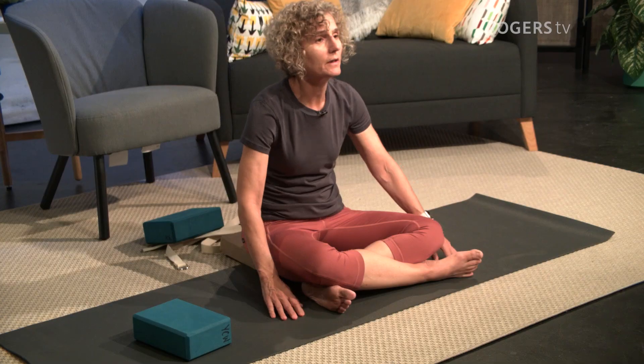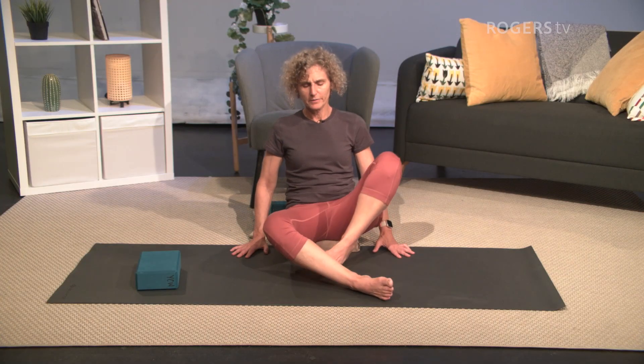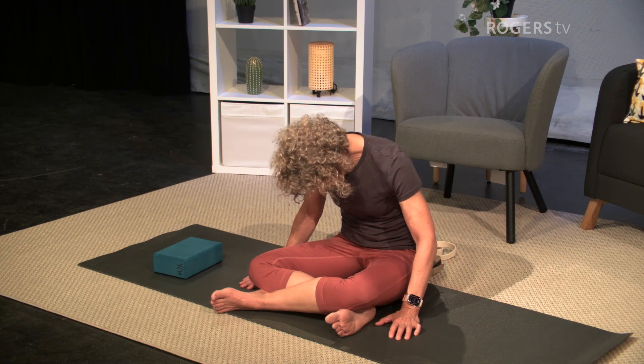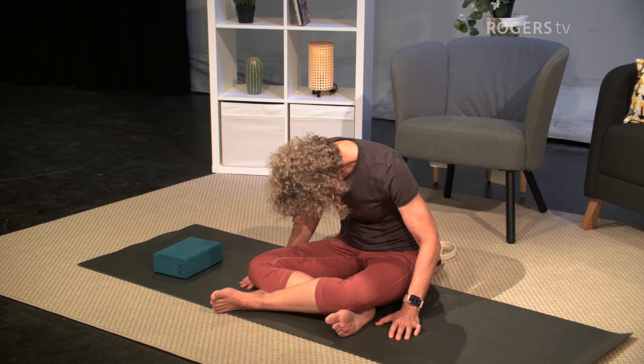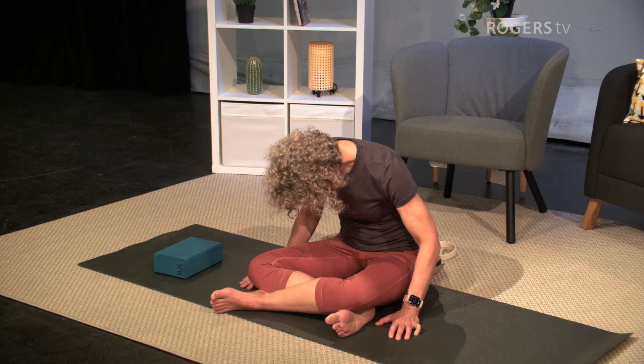Then slowly inhale and sit up. Change your legs so the other leg is in front. Sitting up quietly for a few breaths again — inhale "so," exhale "hum." I am. And then if you like, going forward just a little bit, slowly and quietly. Inhale, slowly come back up.